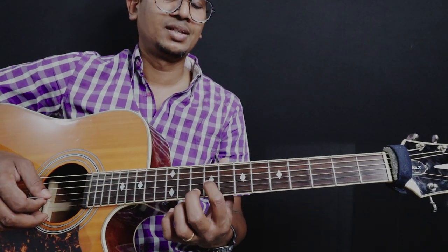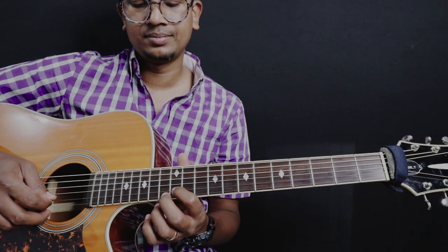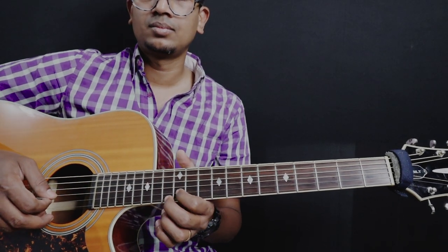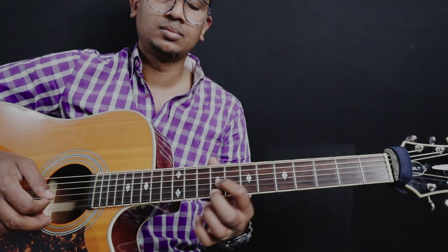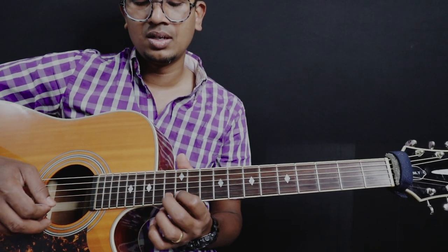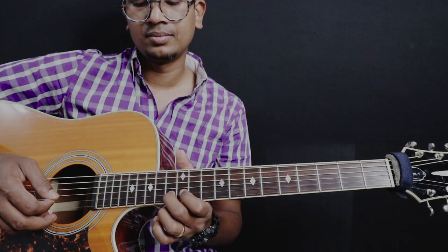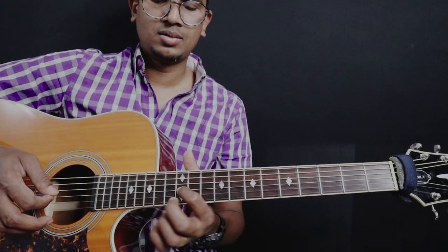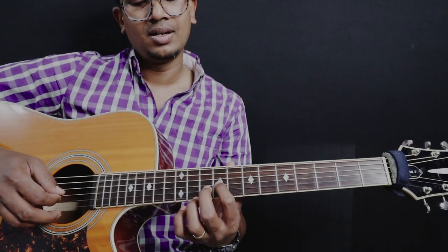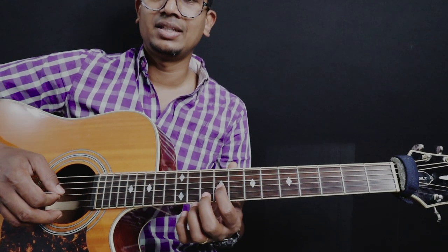So this one is 9 and 8 on 3rd string. Second time: 12, 13 on 2nd string — same thing. Instead of going 9, 8, you go 8, 9.